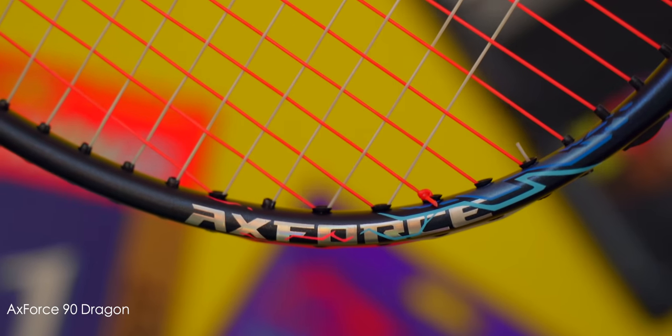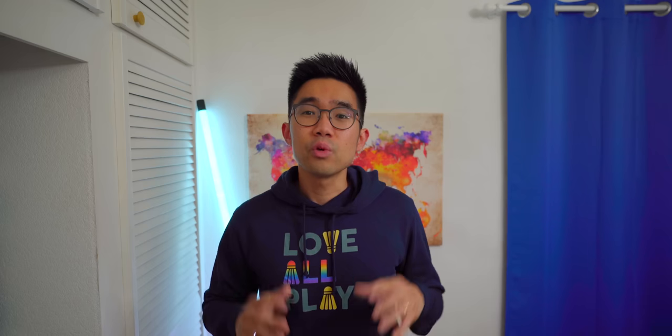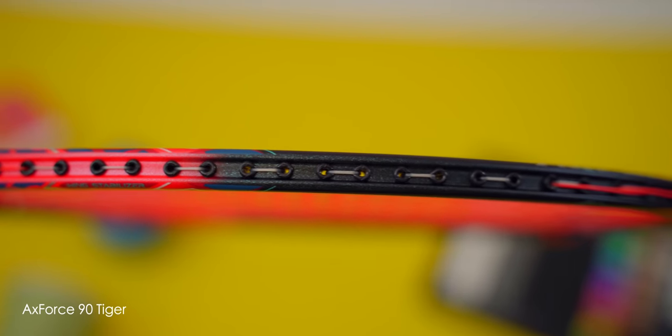In terms of decals, the shiny X-Force on the 7 and 8 o'clock section of the frame looks pretty cool, with some red and blue streaks running through them. You can certainly feel the decals if you run your fingers through the racket frame and shaft. Both Tiger and Dragon rackets have fully recessed frame profiles, which differs from the X-Force 80, which only had its top half recessed.